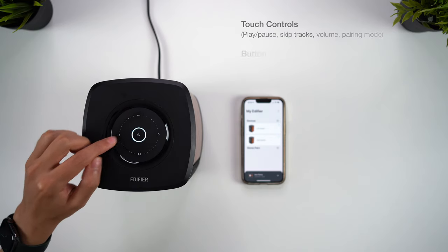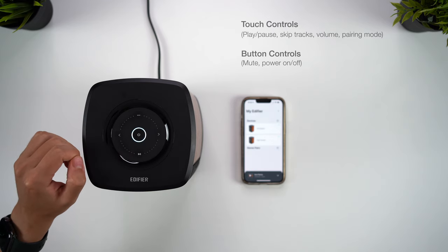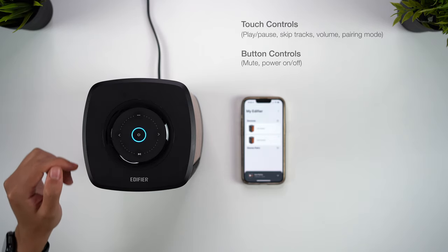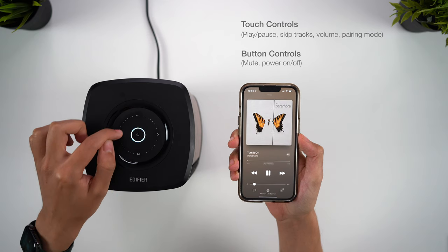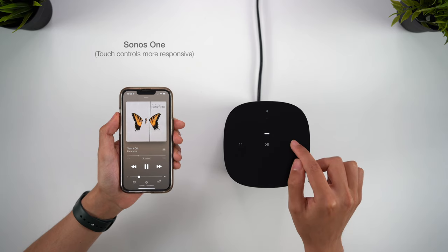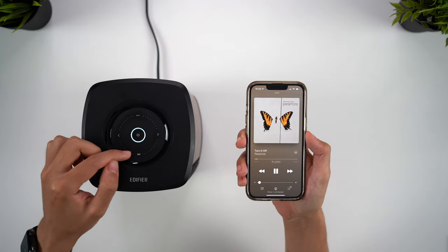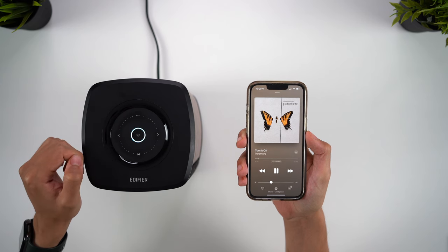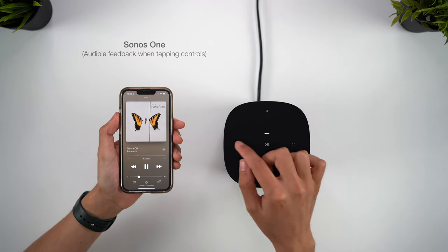The top surface houses capacitive touch controls and one clicky physical button for the power and mute switch. The LED ring glows white in WiFi mode, will flash when your music is muted, and glows blue in Bluetooth mode. You can tap the touch controls to play/pause, skip tracks, and enter pairing mode, with a circular motion reserved for volume adjustment. It's very reminiscent of the Sonos One touch surface, though the controls are sadly not as responsive here. You need to give a bit more of a firm press to avoid repeating your gesture, and the volume adjustment can jump up or down in rather large increments. There's no audible or haptic feedback given either, whereas the gentle click you hear with the Sonos is both reassuring and helpful.